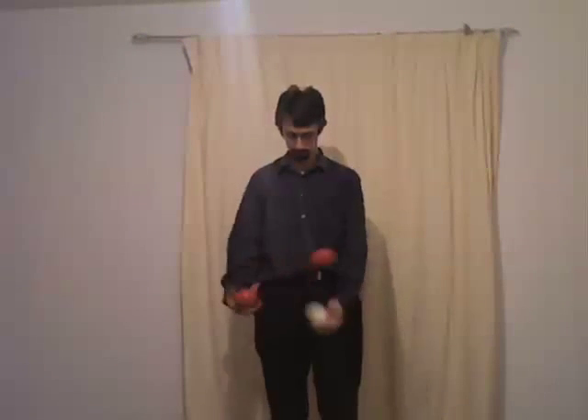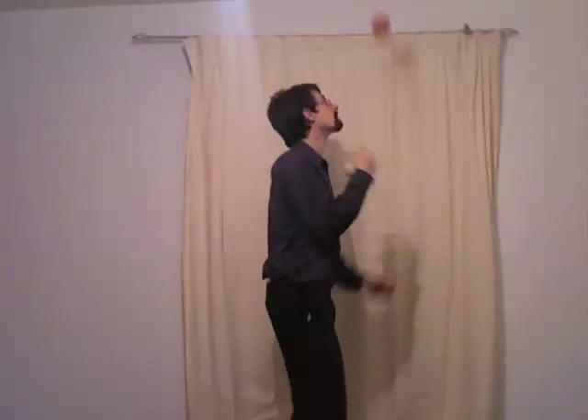Welcome to part one of a nine-part series on learning to juggle. We'll be starting with one, two, and three balls, as well as some tricks to do with them, and swiftly moving on to more numbers and juggling with other objects.